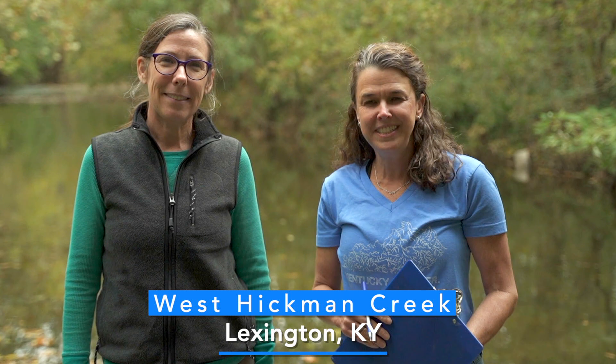Hi. I'd like to welcome you to West Hickman Creek in Lexington, Kentucky. The West Hickman Creek flows into Hickman Creek, which goes into the Kentucky River, so we're in the Kentucky River Basin. My name is Melissa McAllister. I'm the chair of Watershed Watch in Kentucky, and this is my sampling buddy, Tricia Coakley. She's the chair of the Kentucky River Watershed Watch program that focuses specifically in this basin.